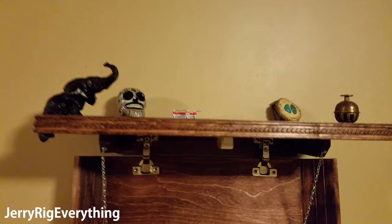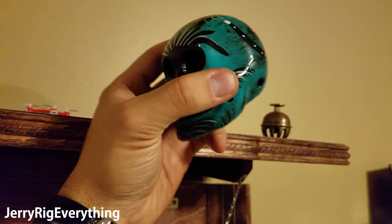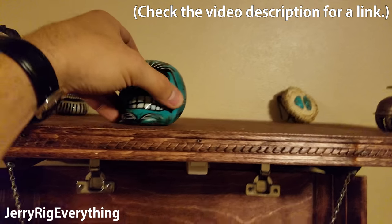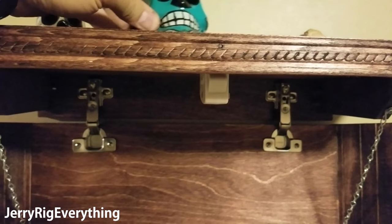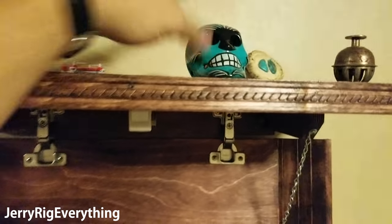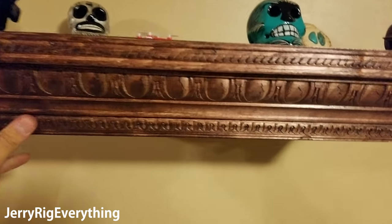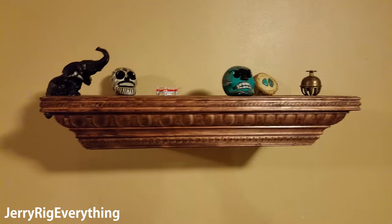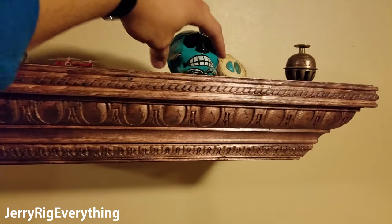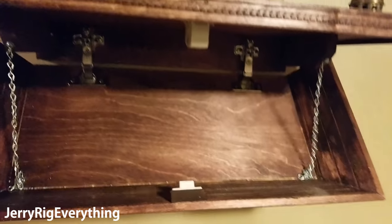So we have the shelf installed. I've taken a skull and put some rare earth magnets on the bottom of it — you can get them on Amazon for pretty cheap. When I line this skull up with the little lock, it'll latch and unlatch. We can close it up — it's locked. Looks like a normal shelf. Then when I take the skull, unlock it, it'll drop back down.